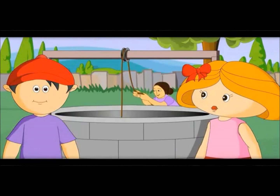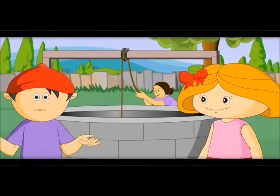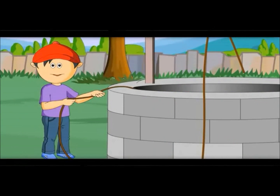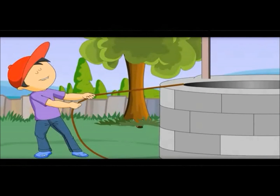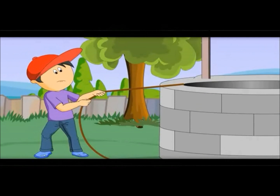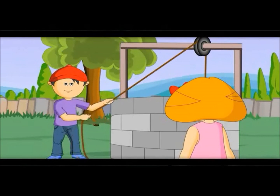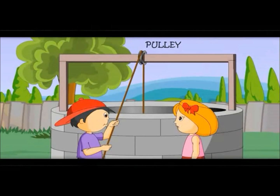It helps to pull out water easily. But how? Let me show you. Let me pull it. This is so difficult. Now try to pull this bucket. It is easy to pull. You could pull it because of the pulley.